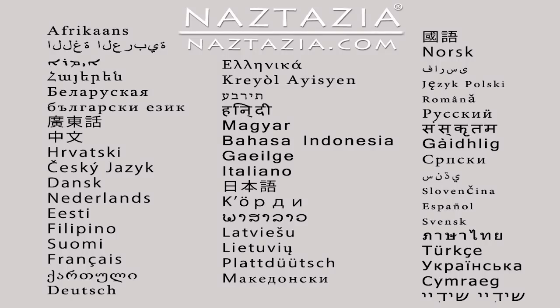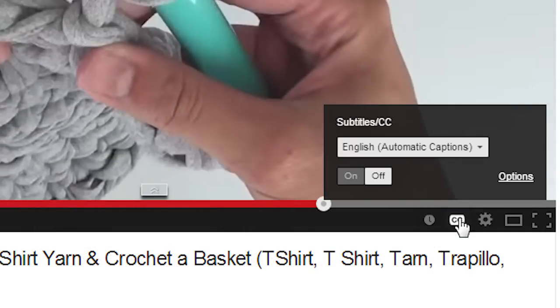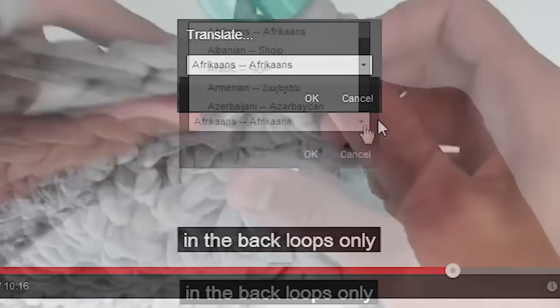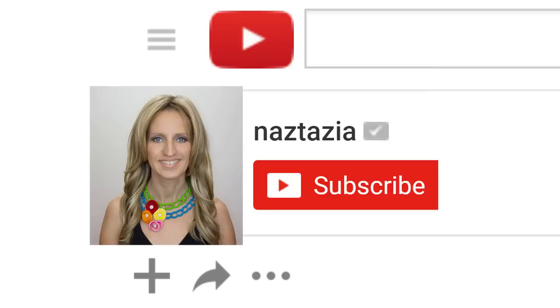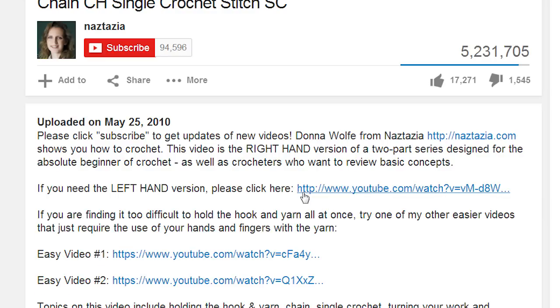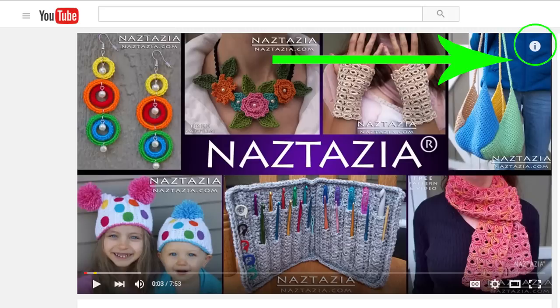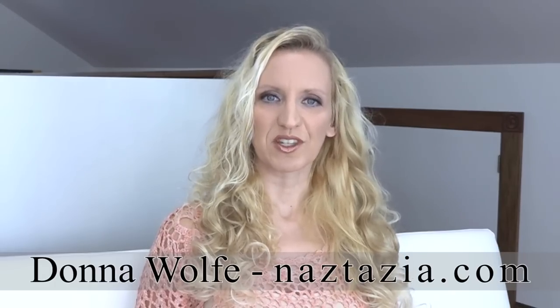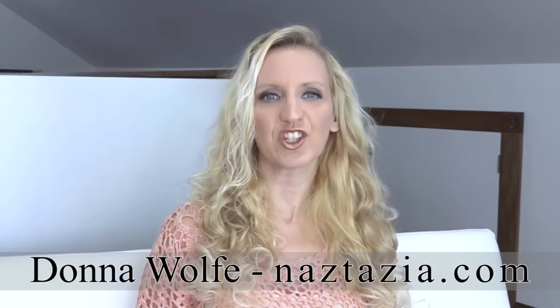To view this video in other languages, click on the closed caption link on YouTube and turn on subtitles. From there, you can choose from over 100 different languages. I hope this video has helped you. Please subscribe to my YouTube channel, and feel free to like and comment on this video. Check out the description or the info button for more information, and please visit naztazia.com for more tips and tricks on creative, self-sufficient living.